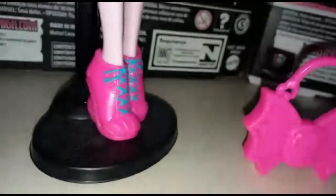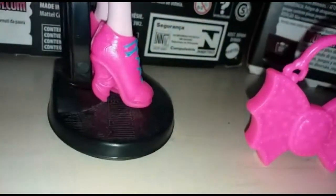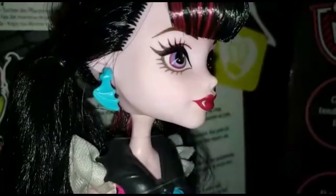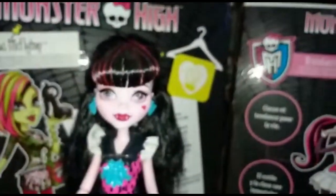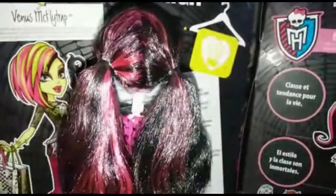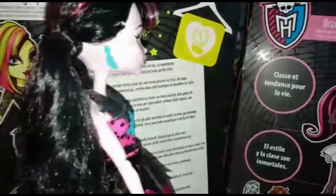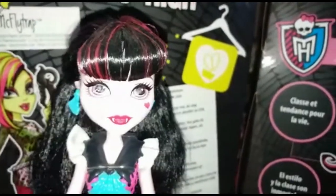Le scarpe di Draculaura sono fucsia con i lacci celesti e un'ala da pipistrello come attacco. Come accessori, Draculaura ha questi orecchini ad ala di pipistrello celesti. I suoi capelli somigliano molto a quelli della base originale: sono sempre legati da queste due codine, sempre neri con le ciocche fucsia, anche se in questo caso sono mossi. E ha una frangia bella abbombata davanti.